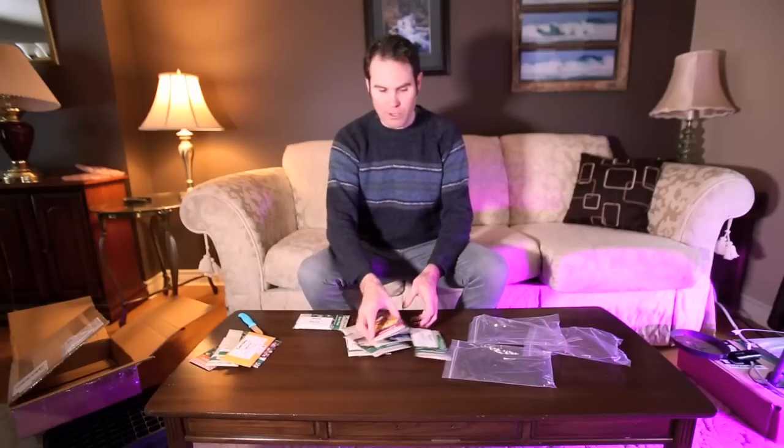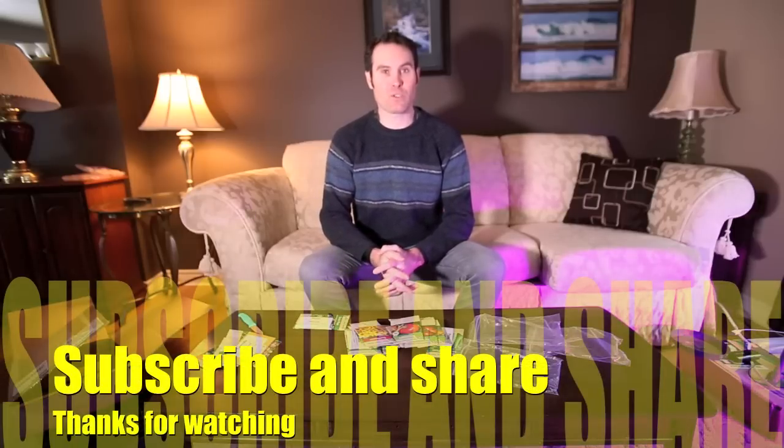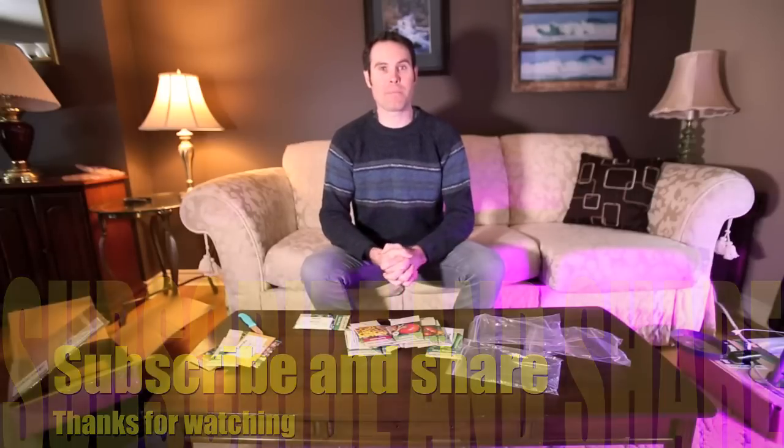So there you go guys, that's my West Coast seed order. I may order some more later on if I want to try some other varieties, but that's what I'm doing this year. Let me know what you guys are growing — I like to see what everyone is growing and it gives me ideas too. Thanks for watching. Don't forget to hit the subscribe button and the bell icon so you can get updates, and don't forget to share my videos around.